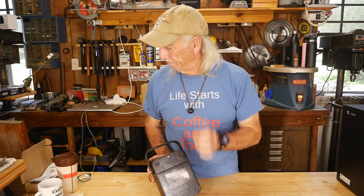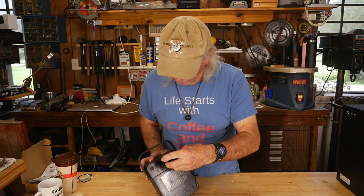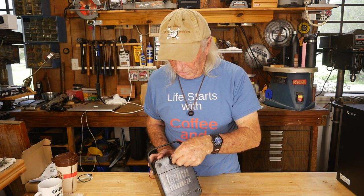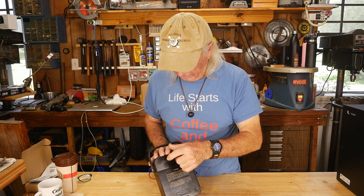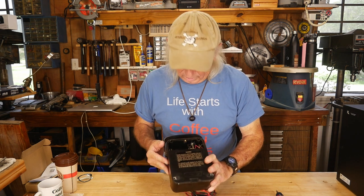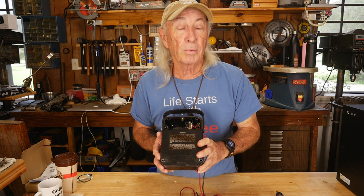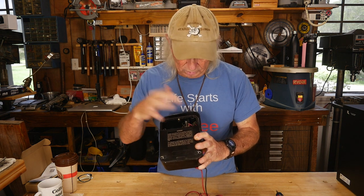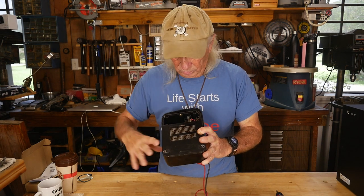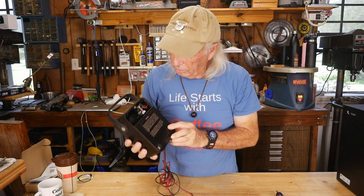The next step is to grab a standard screwdriver — at a big tool dump like an estate sale it's easy to find one — and take the small plate off the back. The reason you do this is it's the only other place these meters really get nasty. I'll show you — this is not good. It probably looks okay to the average person, but I need to get some hydrogen peroxide and go in there because batteries left in here for years went to acid, and it spread all over the place.